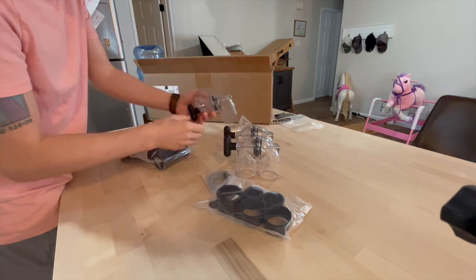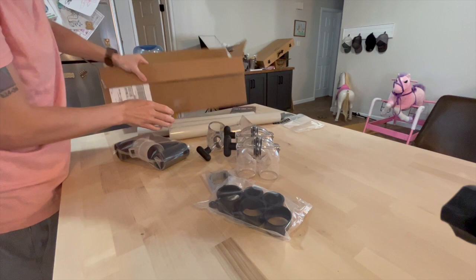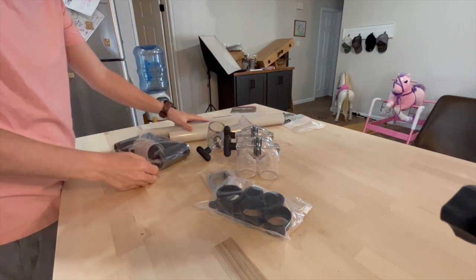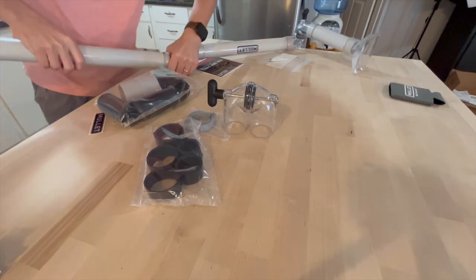Assembly of this boom arm is super easy. It only comes with a few things so it's super easy to put together. You've got your black tee that attaches to your hose, three 90 degree rotatable elbows, three pieces of schedule 40 PVC, and your inlet.